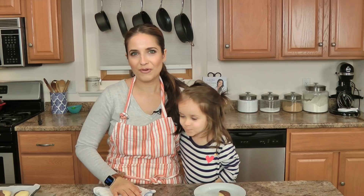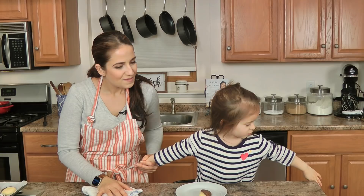Go to LauraInTheKitchen.com for the recipe. I hope you enjoyed spending time with us, and we will see you next time. Say bye. Bye!